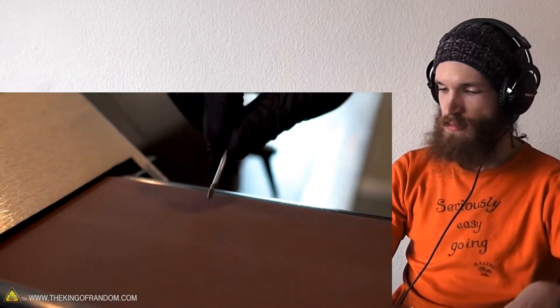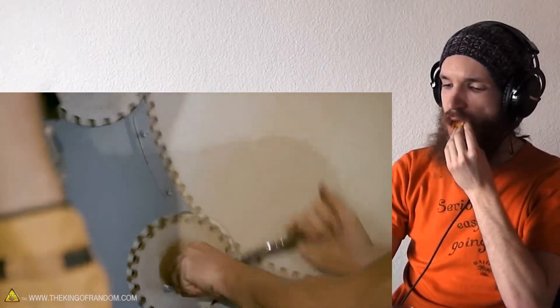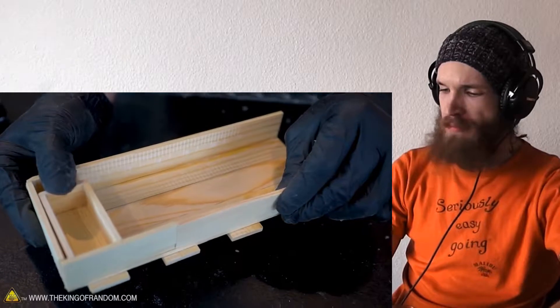The mini screwdriver is really cool for the first secret compartment and we're going to start with the small one right down here at the back. Put a link in the description. Use some sandpaper or a belt sander — they flew me out to Ohio and locked me in a DIY escape room challenge.